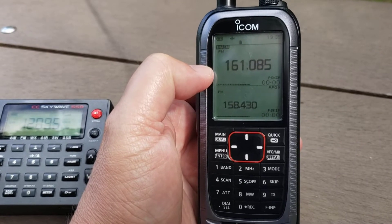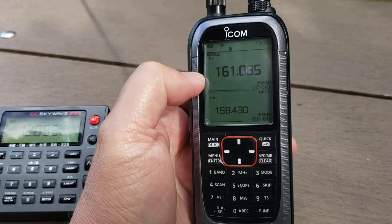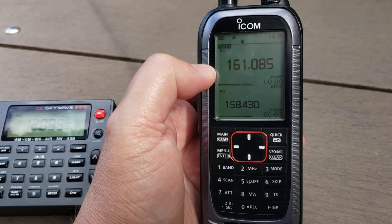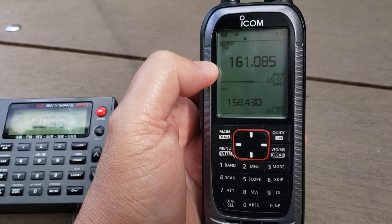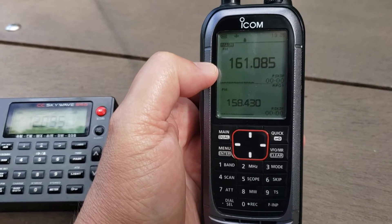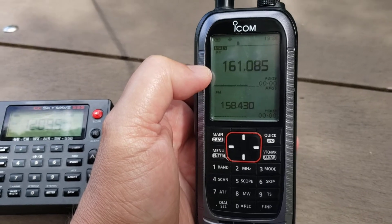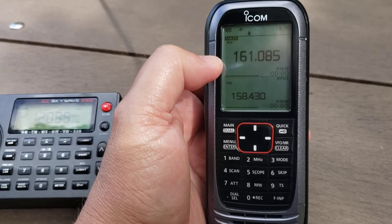For example, when I want to listen to the Canada D-Star net, I have a hard time. The repeater on 70 centimeters around 446 MHz is actually coming in quite well, but because the radio is overloaded, it corrupts the signal and the D-Star decode becomes very tough. That's the negative side of this radio.